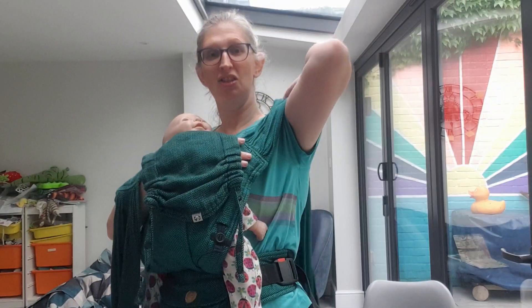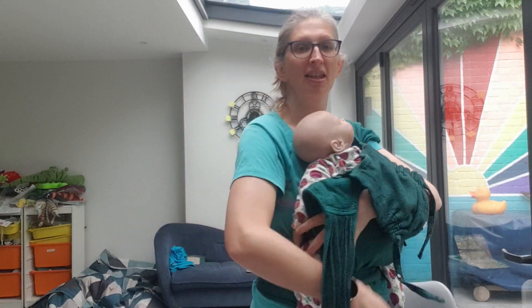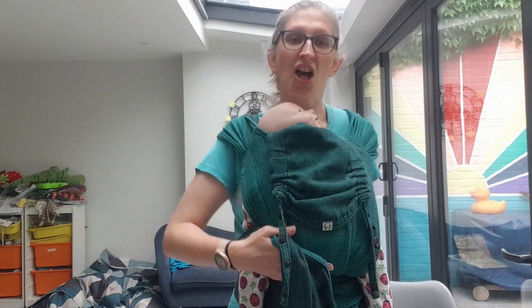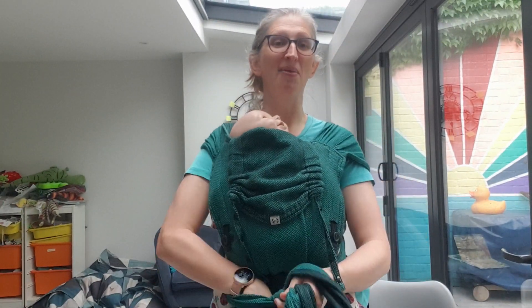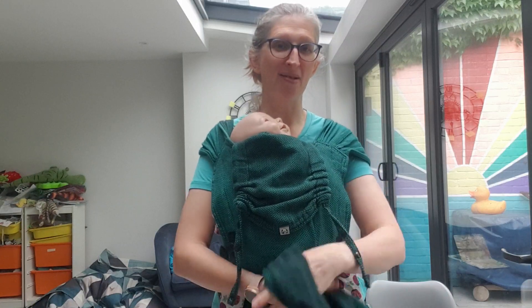We've got these soft wrap-like straps that simply pass around your back. Tightening couldn't be more easy — we literally just shimmy and we can tighten and then we can tie and we are done. Half buckles are hugely popular in my library.